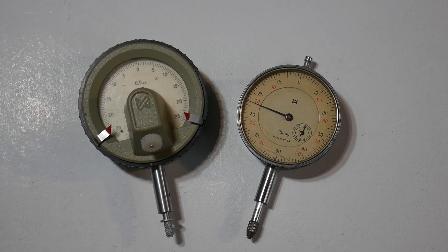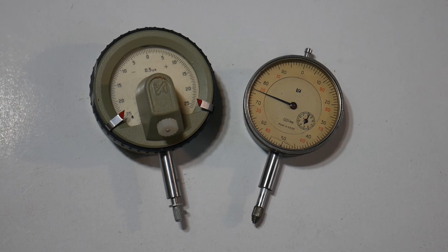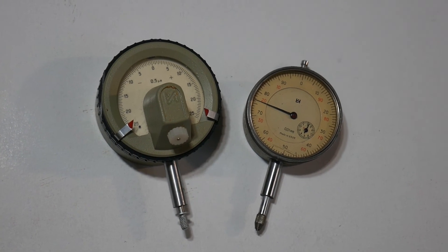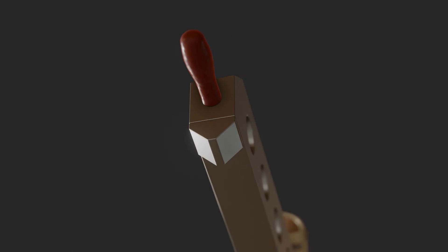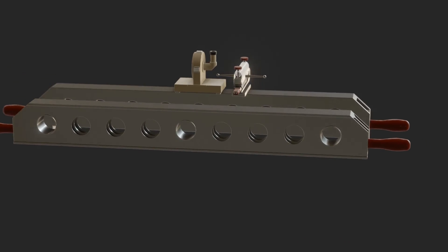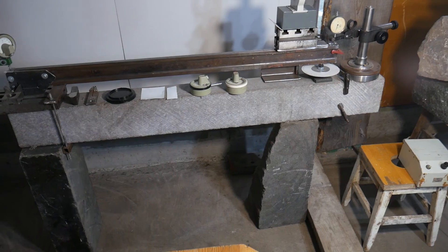A rigorous approach to conducting the experiment requires checking the micrometer itself. This task is also feasible, but perhaps another time. I want to finish this video quickly and get to making a 1-meter ruler and a 1-meter mirror stand for the 3-meter guide of the surface grinder repair project. These tools will be made using the same bench that you saw in this video, after some modifications.